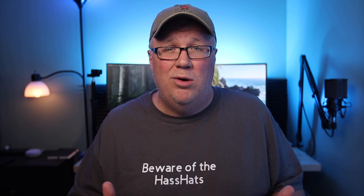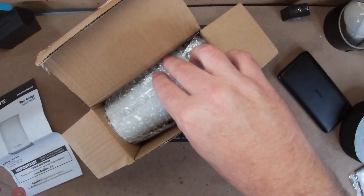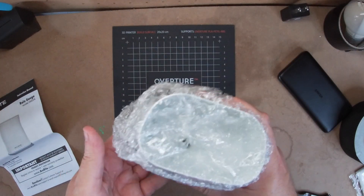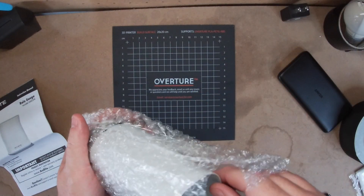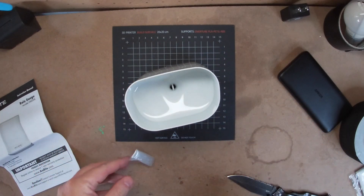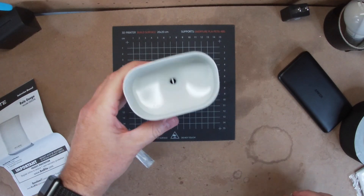A while back I did a video on integrating AccuRite weather devices into Home Assistant, and since then I've been wanting to add a local rain gauge. So I grabbed a self-emptying one off of Amazon. This one is the AccuRite 6034RM — there's an affiliate link in the description. This one is about $40, and in the box we have an instruction manual, the rain gauge, and some mounting hardware.